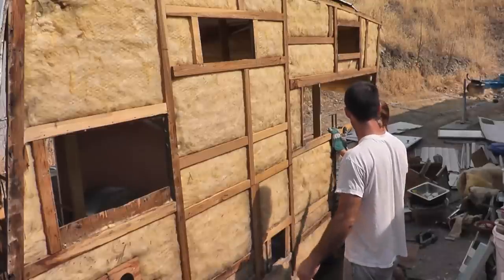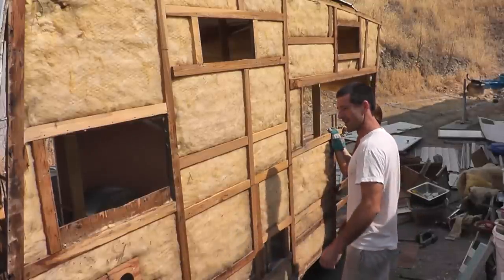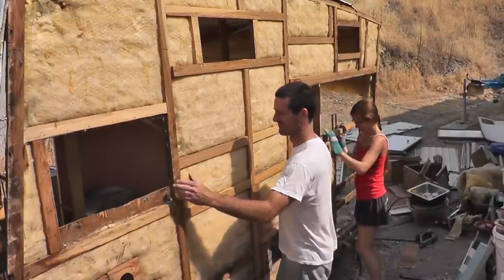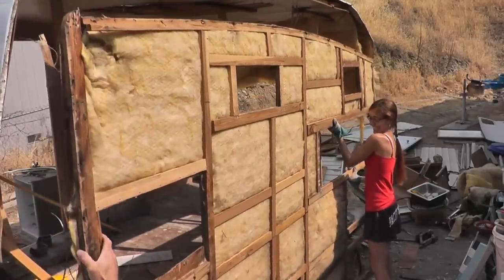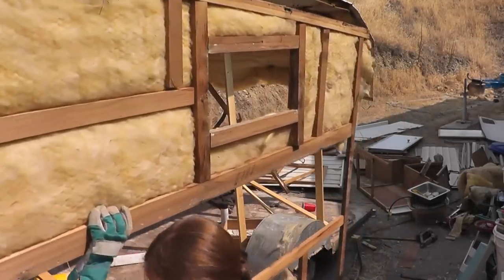Try this one on for size. I call it 'wall lay flat.' If I had a dollar for every time you hollered, I'd take this wall, and it would all fall. Trailer panel two-step, trailer panel two-step.